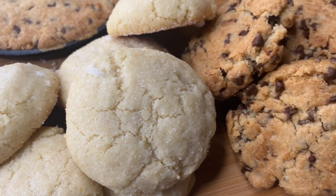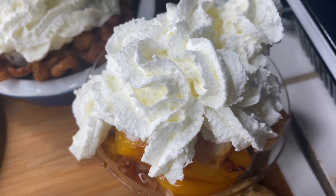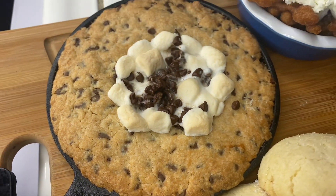And just like that I completed the charcuterie challenge! Thank you Griffins for including me in the challenge, and thank you all for tuning in to another video with your girl Nat. It's been a pleasure — until next time, peace!